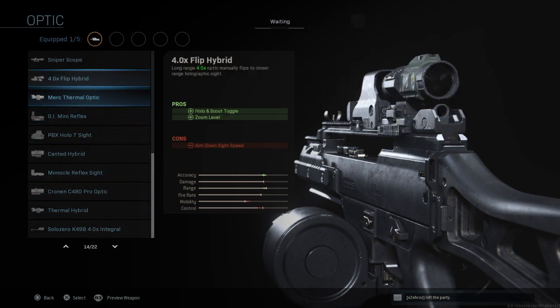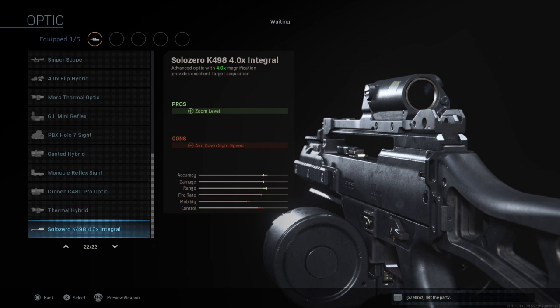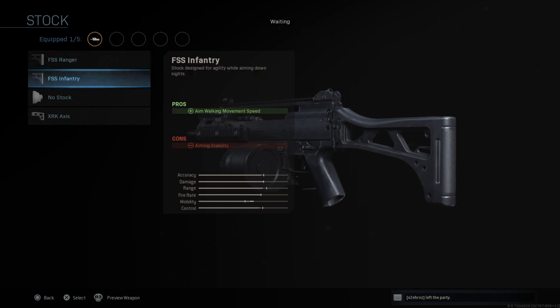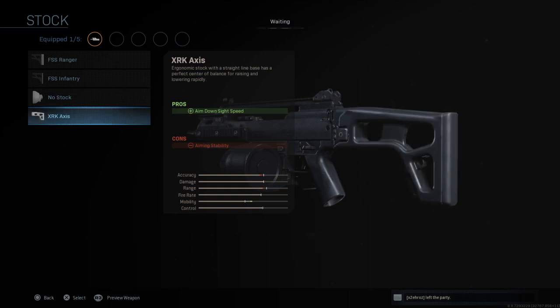These Integral ones look quite nice on the gun — they look very flush. For your stock options you have three options: the FSS Ranger, the FSS Infantry, the no-stock option for your run and gun, and then the XRK Axis.